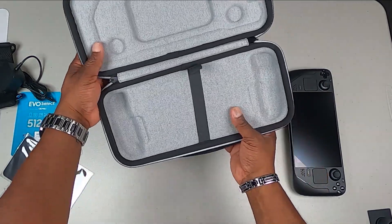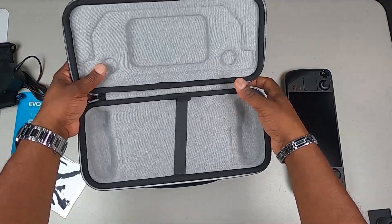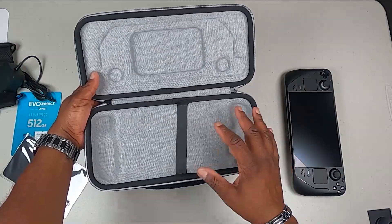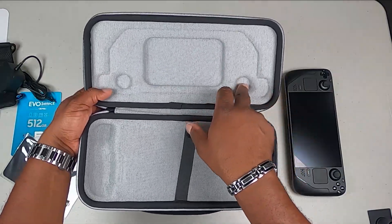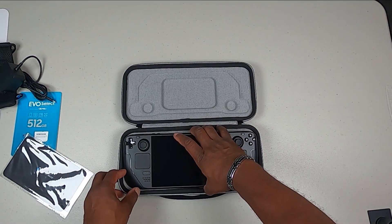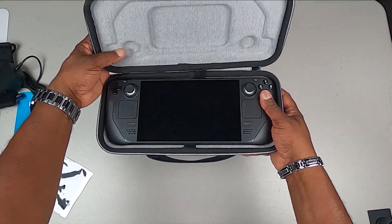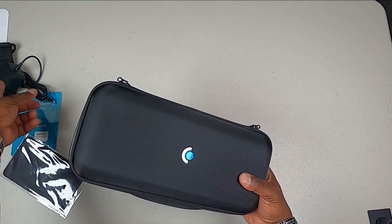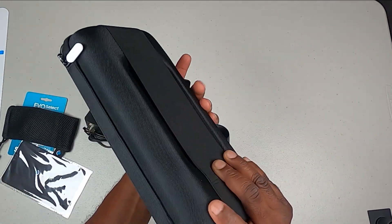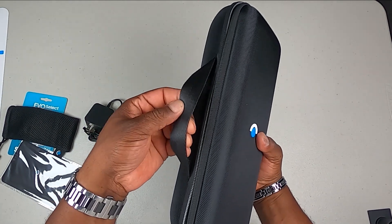There's also a Steam Deck labeled microfiber cloth. Now let's look at the case — it's a nice hard case with a little cushion in it, specifically designed for the Steam Deck. You can see the cutouts and the pattern so when you close it your thumb sticks don't get damaged. You put your wall brick into the pouch on the back, and it has a nice little handle.